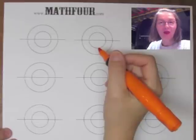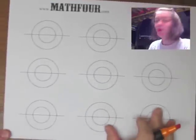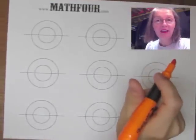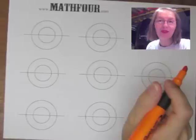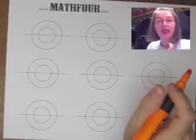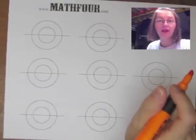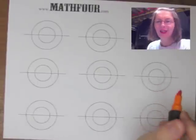Bon Crowder with Math4.com — math is not a four-letter word. Here talking about an experience I had with world-famous Thiagi, the interactive trainer, yesterday at a seminar. We did an activity that he calls a 'jolt,' which is a brief exercise or activity meant to sort of jolt you into thinking a different way about things.